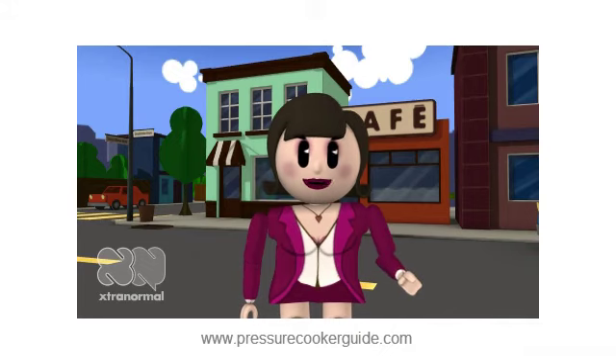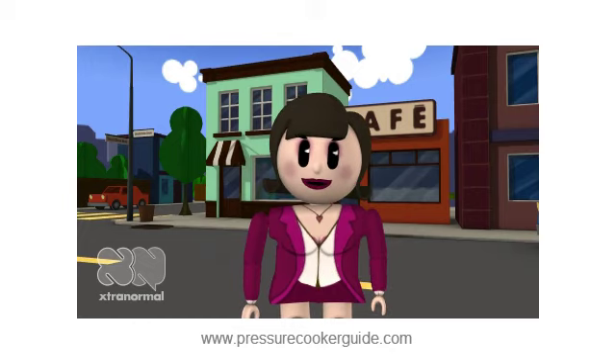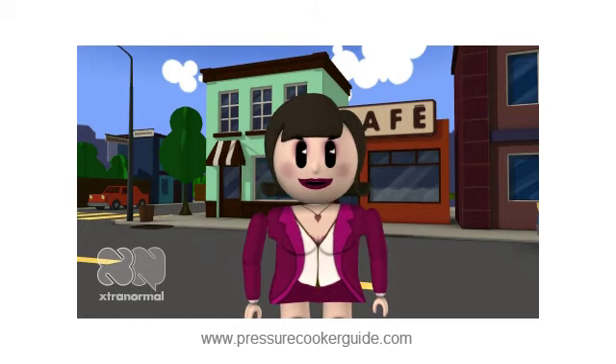I hope that you will make some Peach Raspberry Jam soon. If you enjoy making preserves, you will want to buy a really good pressure canner that will last for many years. I recommend the All-American pressure canner. You may read more about it by clicking the link below.